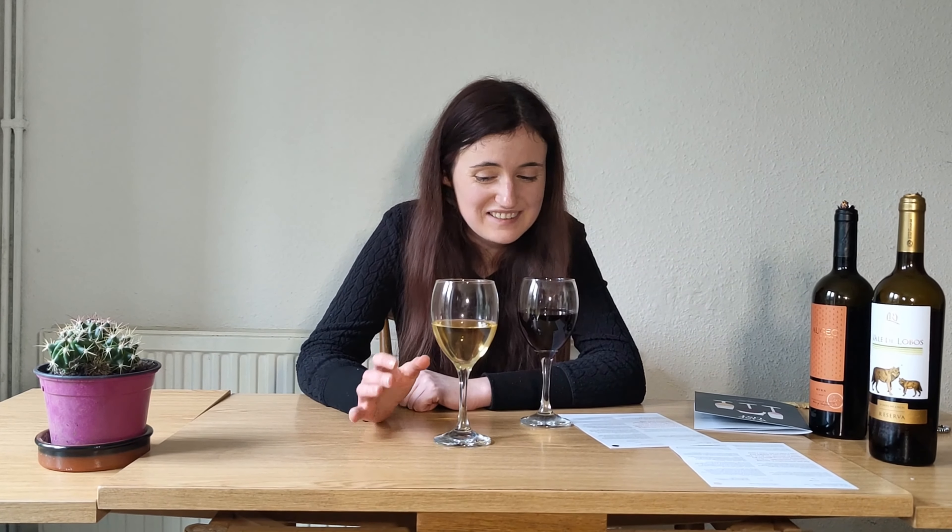This is the first ever episode of Emma Learns Wine. Obviously there's going to be some teething issues and editing to do, but all I want to say is please press the subscribe button — that would be really good. I hope you all had as much fun as I have. If you've got any suggestions for wines I should be trying on this channel, please comment down below. Hopefully we'll see you next time. Cheers.